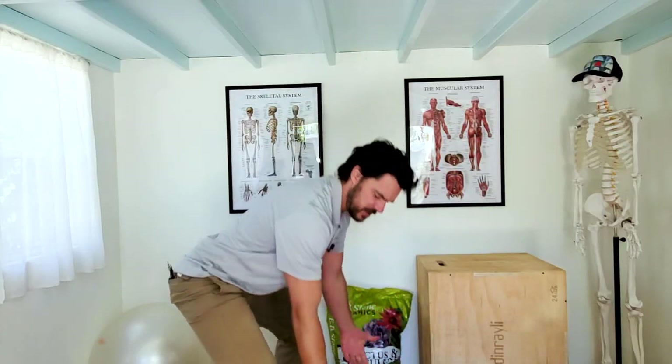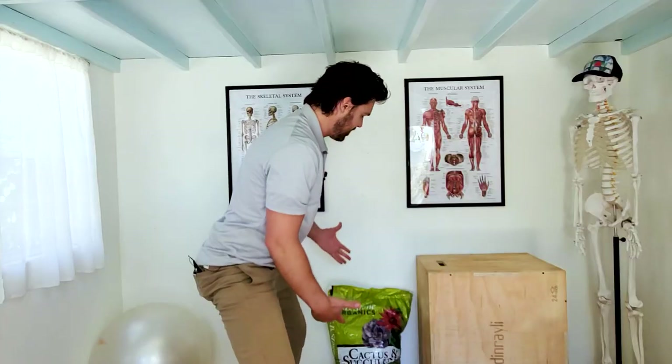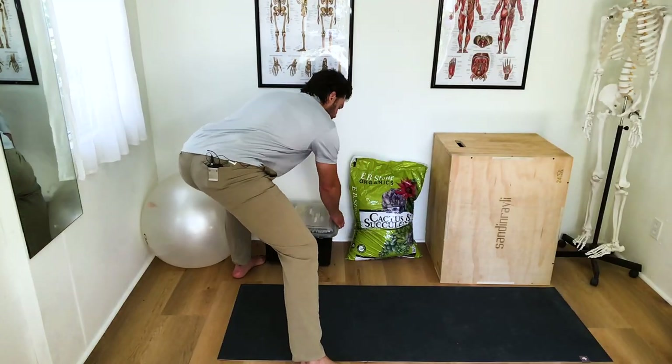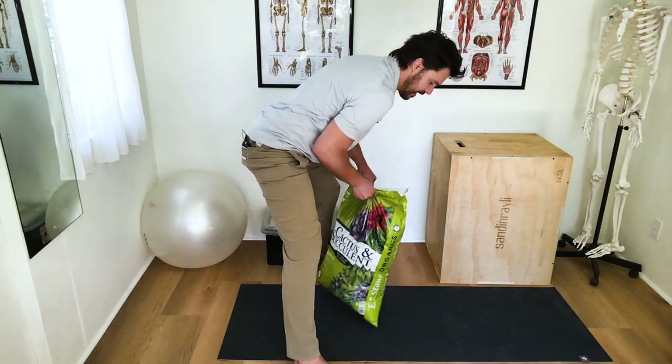This is pretty easy and straightforward — there are handles on this box. But what if the object is awkward? We're going to talk about a different tip for each one. With this bag of soil here, we're going to talk about breath.